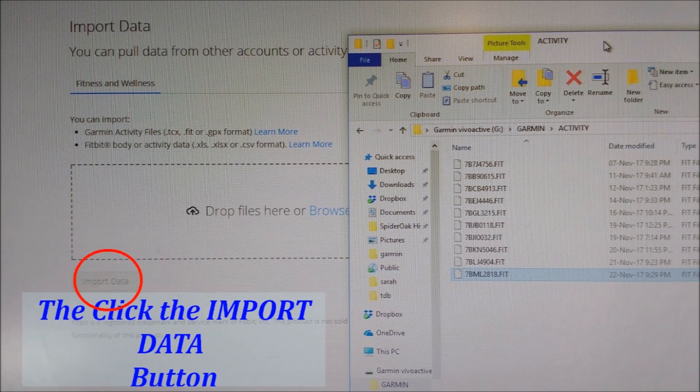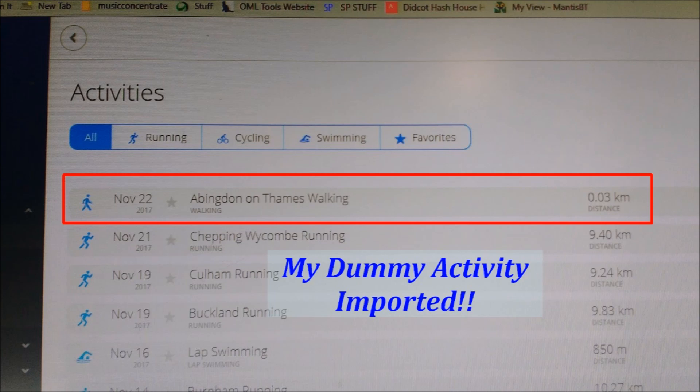Then I click the import data button and that's it, basically. There's my dummy activity — it was only walking around the lounge and it would have synced probably, but I just needed to demonstrate it to you. It's fine.